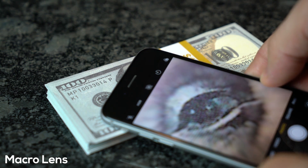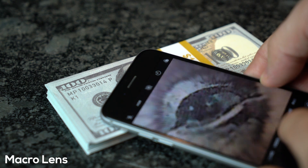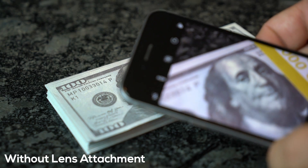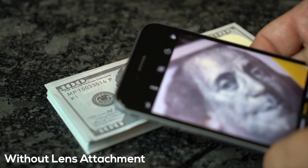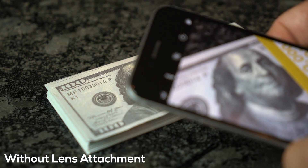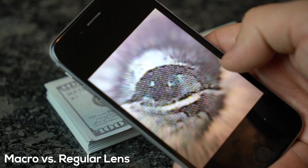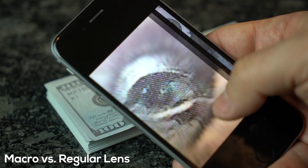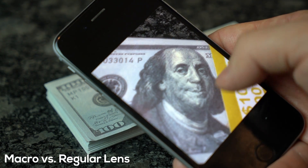This neat little hack will give you professional looking close-up photos with far greater detail than you ever imagined your smartphone capturing. It's excellent for pictures of fine print, bugs, flowers, eyes, jewelry — any small object really. When comparing the differences between your smartphone camera's regular abilities to the macro lens, you'll notice a huge difference in size and focus.